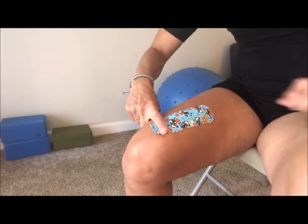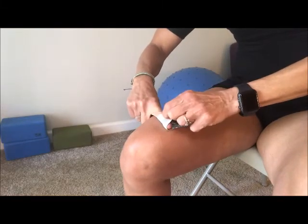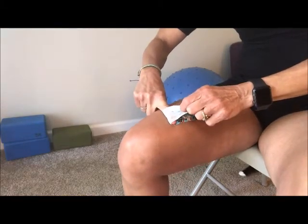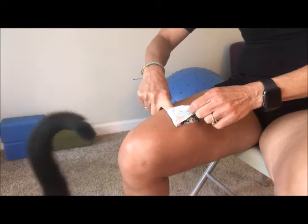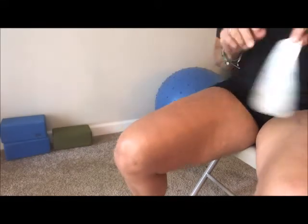A second way to do it, which is the way I use most often, is to apply counter pressure. You would put your index finger on the tape and then pull, roll the tape up. When I'm pulling the tape off, I'm pressing down with my index finger — that's keeping my skin from coming up with the tape. You can come off fairly quickly and then you have your tape off and no skin irritation.